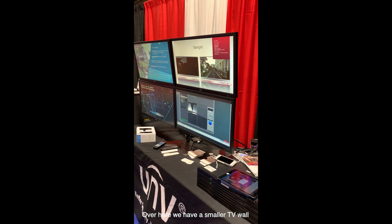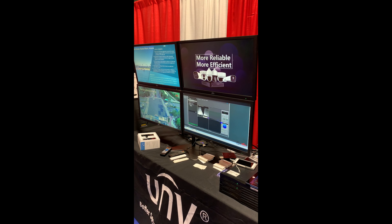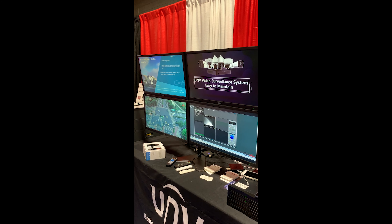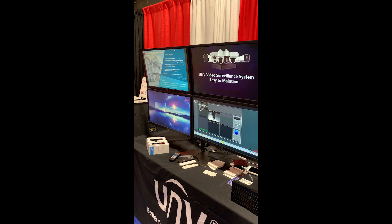Over here we have a smaller TV wall with four different advertisements showing. One is showing starlight, the top right one there is showing starlight. The bottom right one is showing the Vision Lawn.